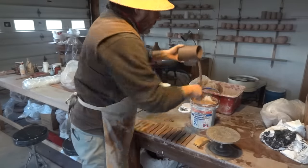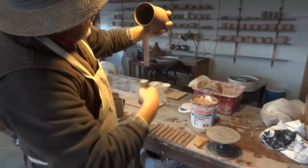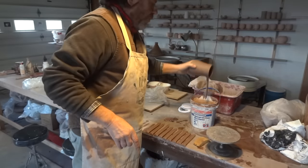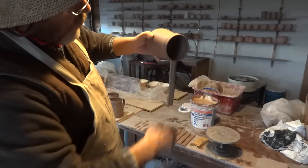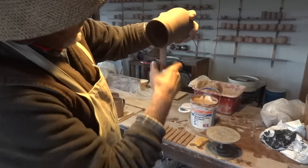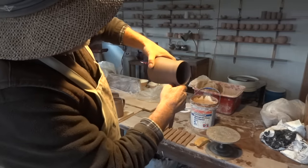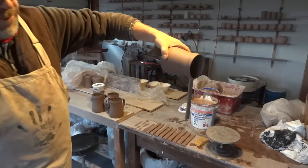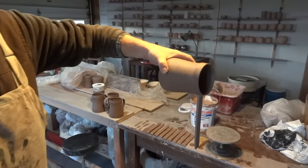Now take it to the vertical, dip your hand in the water pot, and give a few what I would call refresher pulls. I'm not really pulling the handle — I'm just freshening it up after I've been man-handling it. There you go — he's refreshed and hanging there now.